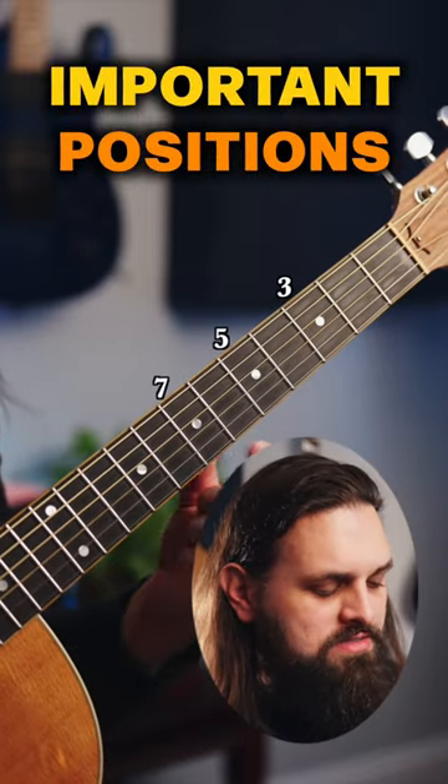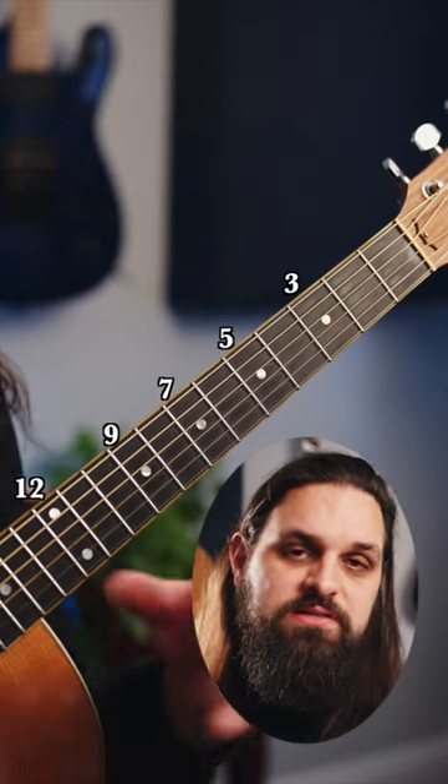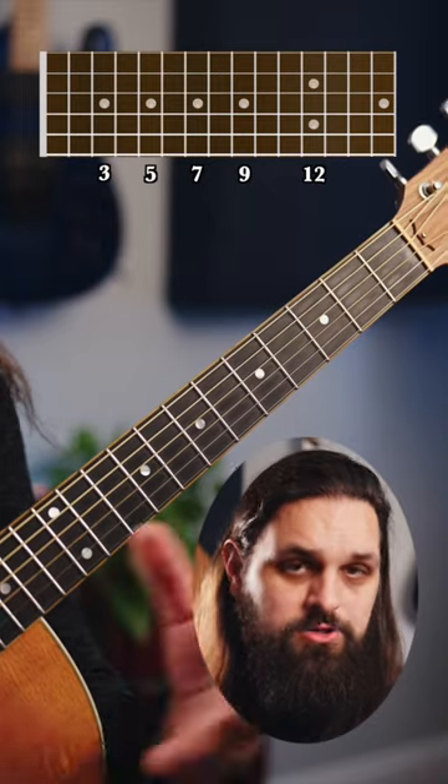3, 5, 7, 9, and 12. You definitely want to memorize these because these actually set your guitar-friendly keys, and I'll show you what they are.